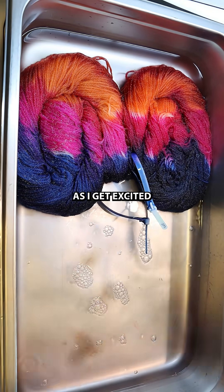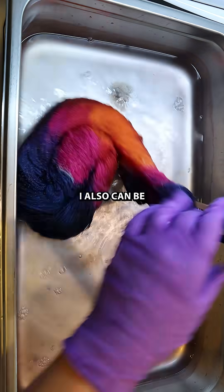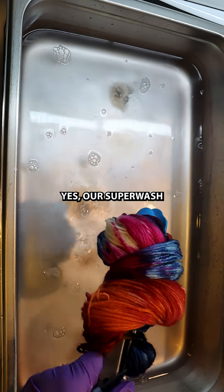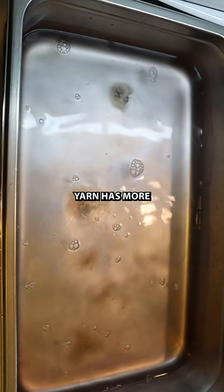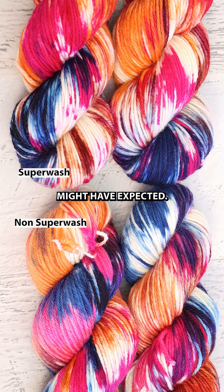And just as I get excited when I have dramatic differences when I change one variable, I also can be really excited when the results are not as dramatic. Yes, our superwash yarn has more white in it than the non-superwash yarn, but these differences are way more subtle than I might have expected. And so that was very exciting.